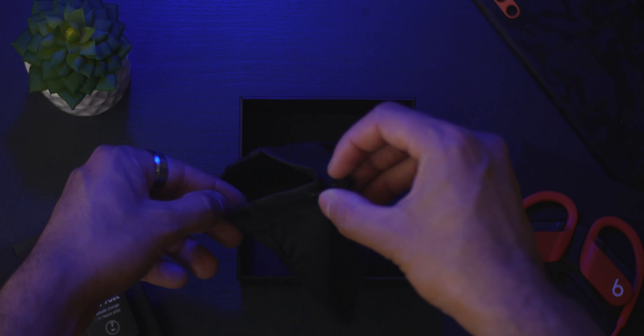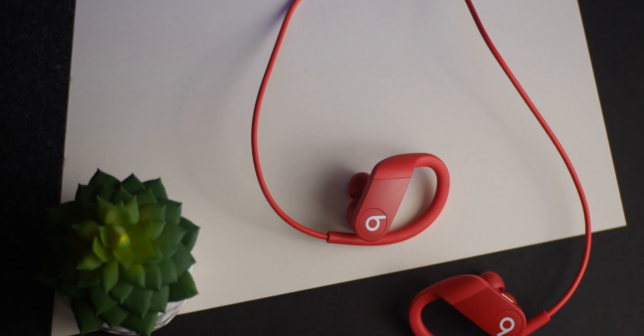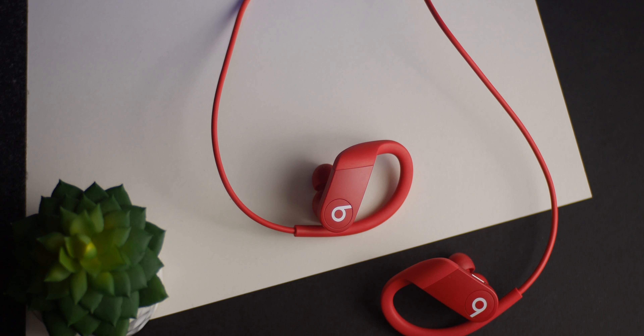Finally, you have a drawstring carrying pouch for transporting your Powerbeats around. Unfortunately there's no dedicated charging case like the ones found with the Powerbeats Pro. These start at $149 and come in three different color variations — besides the red here, there's a more subtle white and black colorway available.